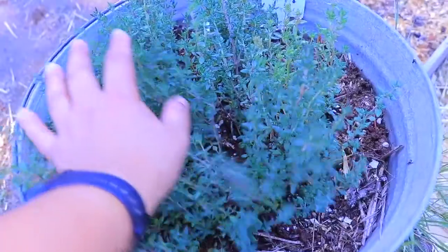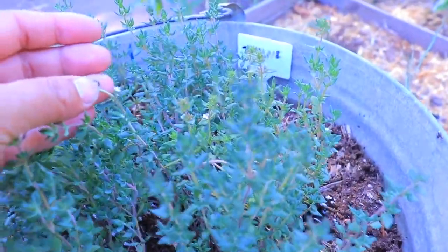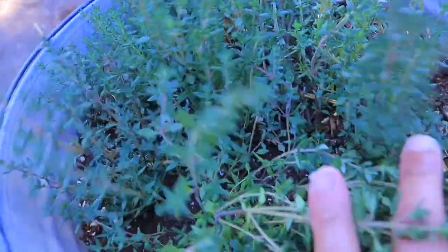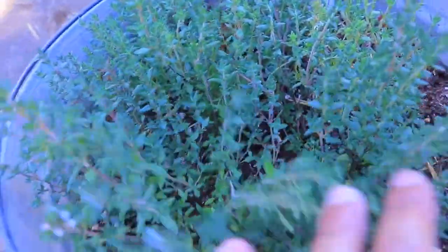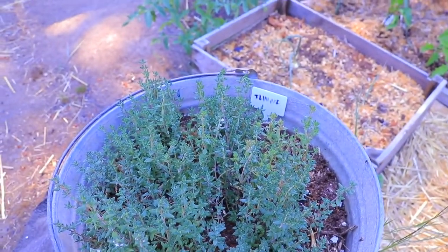This right here is thyme. Smells wonderful, but it is going to flower, as you can see. So it's time to start harvesting some and maybe putting some more into a pot so I can keep it inside.